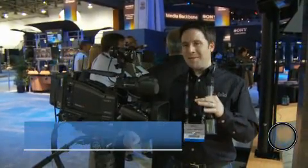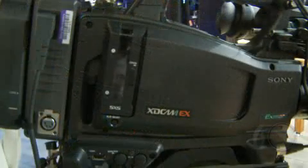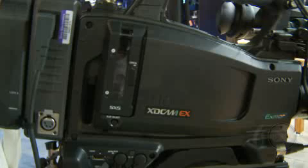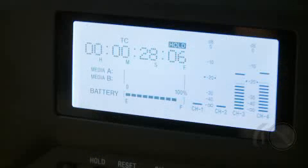Hey everyone, Andy here at the Sony booth at NAB. I'm checking out the brand new PMW320. This is Sony's latest camera, and it is a half-inch CMOS camera, sort of an upgrade to the EX3. It's a shoulder-mounted half-inch camera.